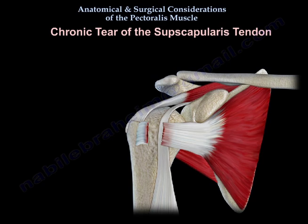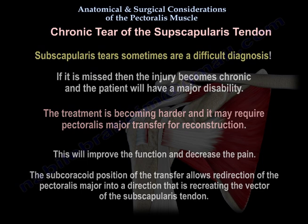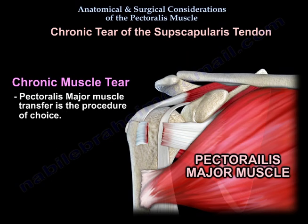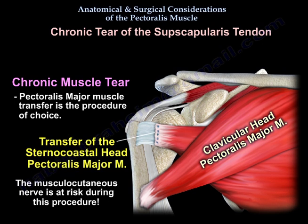Chronic subscapularis tear is sometimes a difficult diagnosis, and if missed it becomes chronic and the patient will have a major disability. Treatment becomes harder and may require Pectoralis Major transfer for reconstruction to improve function and decrease pain. The subcoracoid position of the transfer redirects the Pectoralis Major in a vector recreating the subscapularis tendon. In chronic muscle tear, transfer of the sternocostal head of the Pectoralis Major is the procedure of choice, with the musculocutaneous nerve at risk during this procedure.